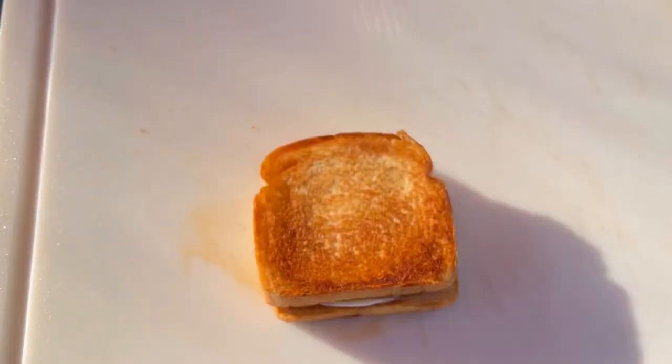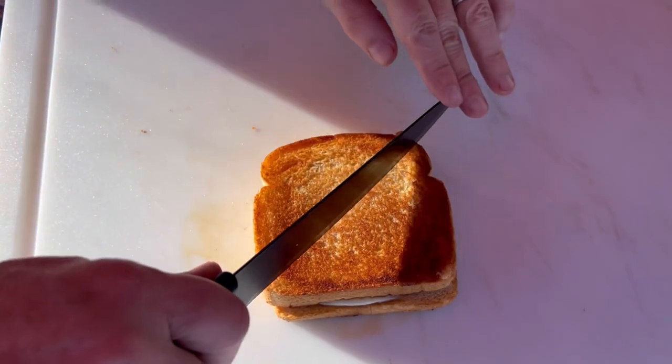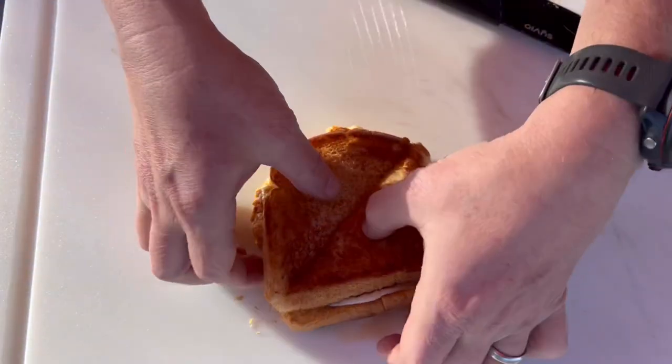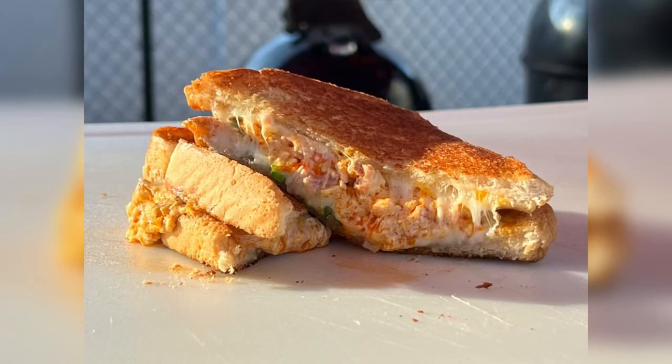This is a pretty quick sandwich, friends. We'll let it rest for about two minutes, then uncover it and slice it in half. We'll open it up so that you can see what the inside of that sandwich looks like. Hope you guys enjoy this one — check out all the information you need to know in the description.